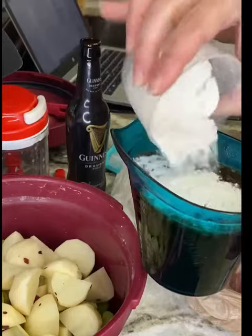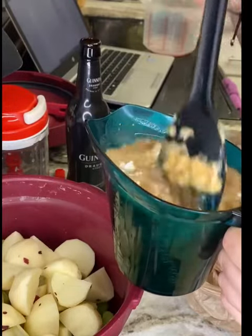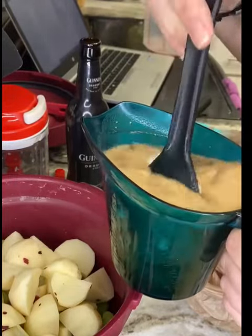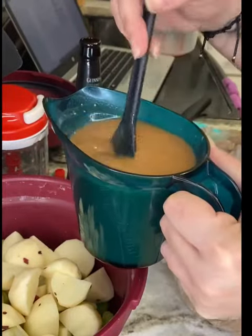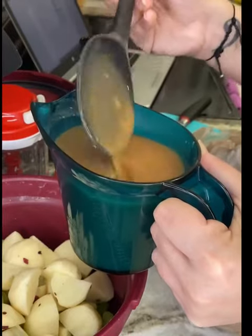Next, add all-purpose flour and mix everything until it is combined and the flour is fully dissolved into the liquid. This will be the liquid in our beef stew — it's going to give everything a lot of flavor and be very delicious.